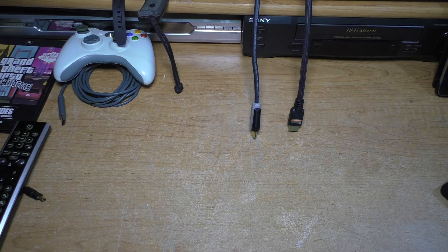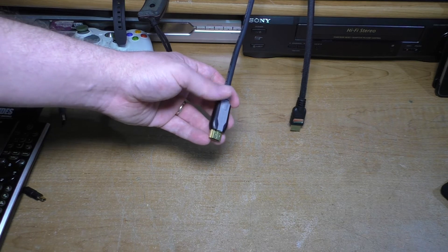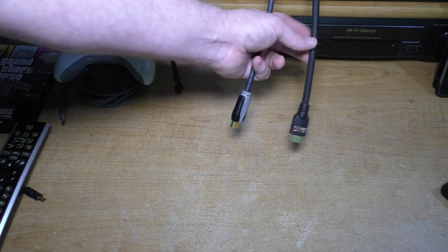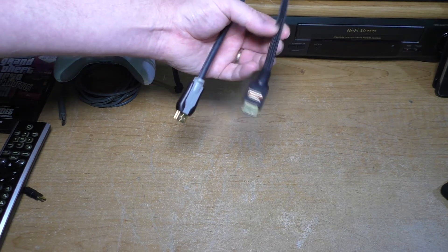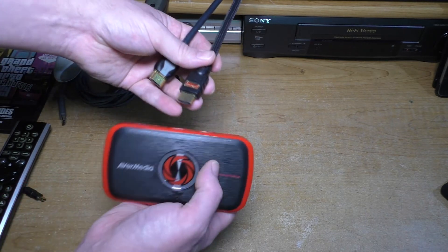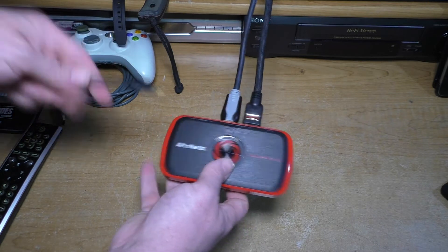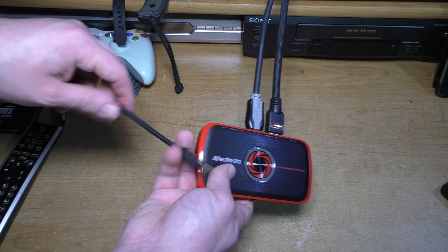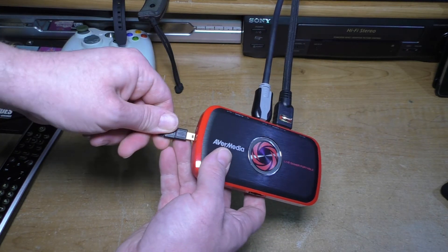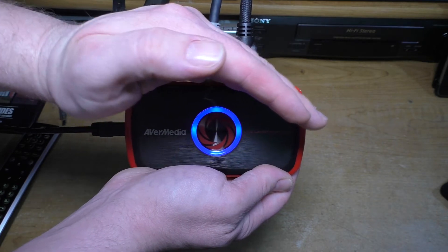Now let's get this all hooked up. I have a couple HDMI cables — one going to the TV for testing other devices, and one that's HDMI on one end and DVI on the other for the video feed from my computer. I'll take one and hook it to the HDMI in, and the other to the HDMI out. Make sure the switch is on PC mode, and then connect the USB cable to the back of the computer. Once plugged in correctly, you'll see a swirling animation and then it comes up full blue, letting you know it's connected.